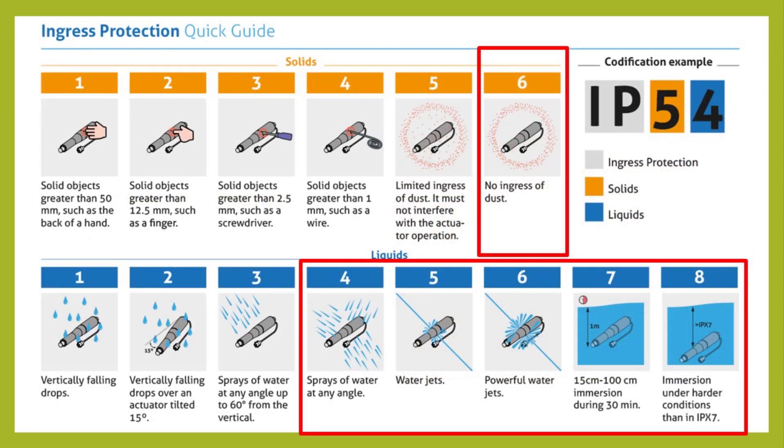IP ratings are published by the International Electrotechnical Commission, or IEC, and indicate the enclosure's level of protection against solids and liquids. IP stands for ingress protection — ingress meaning the act of going in or entering. So ingress protection is protection against something entering. IP ratings are often used to define industrial enclosures since factories are considered a hostile environment. However, rainforests, deserts, and locations with many insects and animals are also hostile environments, to hardware at least.